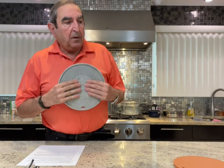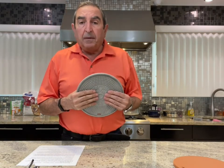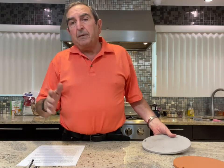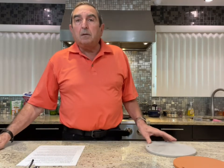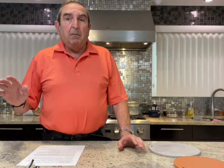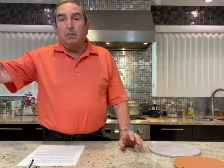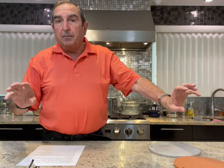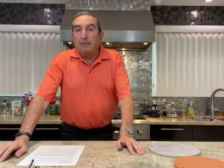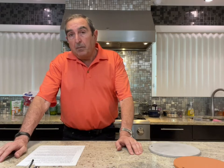The first thing we're going to talk about is the health issue with aluminum. Aluminum has been found in several different places around the world as a cause for Alzheimer's. When I get the same information from three or four different parts of the world, I take it very seriously. So the first thing I recommend is to take all your aluminum pots and pans, put them in the garbage, and use only stainless steel.